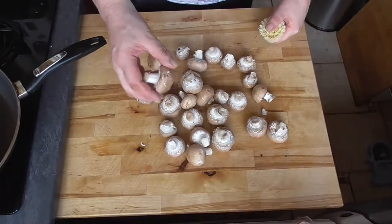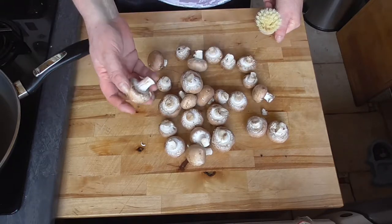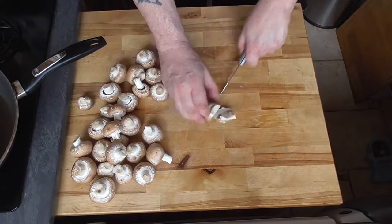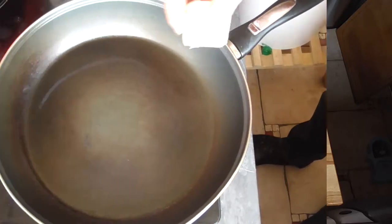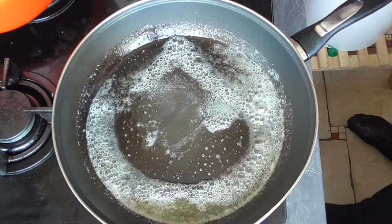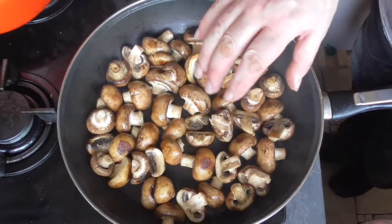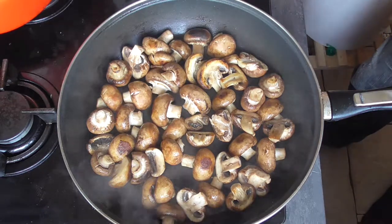Now the mushrooms. We're just going to brush the dirt off — we're not going to wash them because we don't want them to absorb water. Cut off the ends where needed, put the big ones in half, and keep the small ones as they are. Put some butter in your frying pan, heat it on maximum heat, pour in the mushrooms, and fry them without any salt or pepper. Once they look right, turn off the heat and let them cool down a bit.